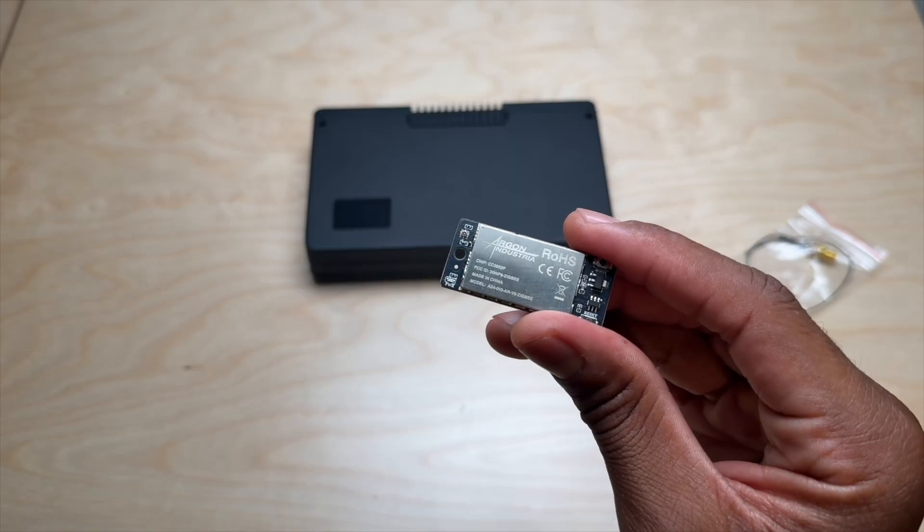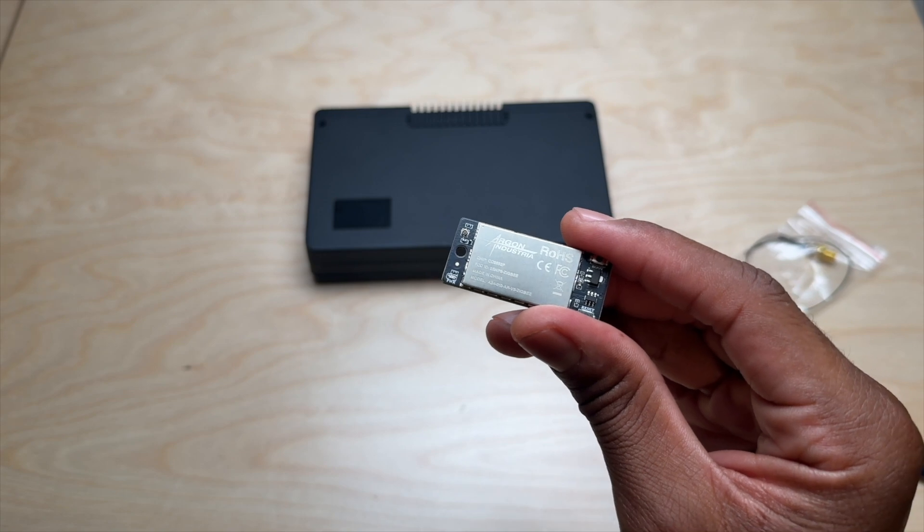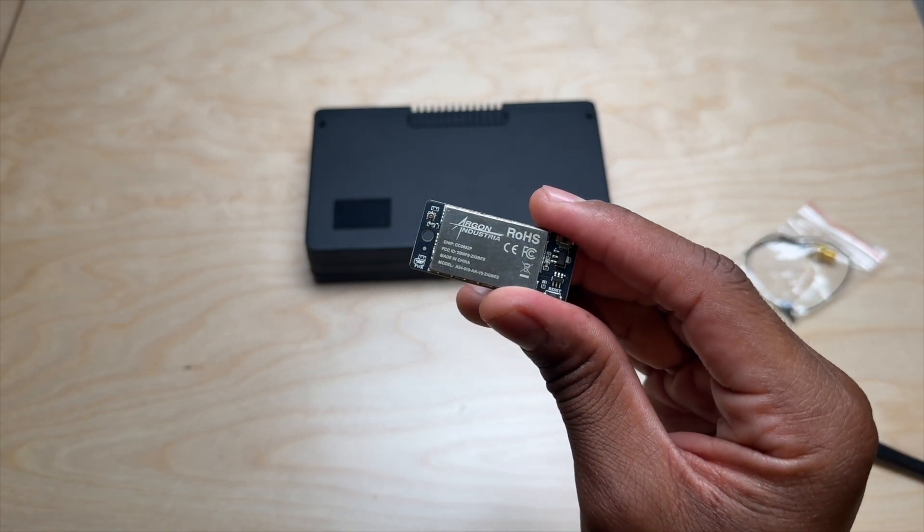The chip on this is the CC2652P. It offers extended range up to 200 meters and also supports Zigbee 3.0.